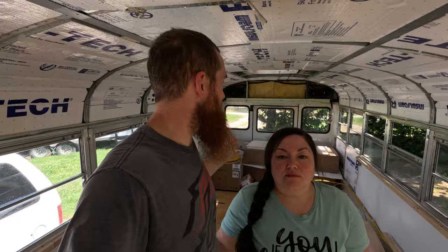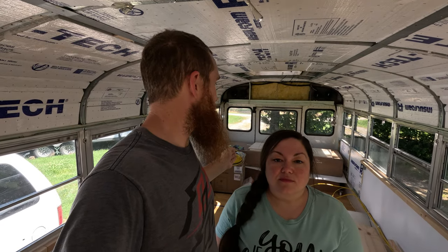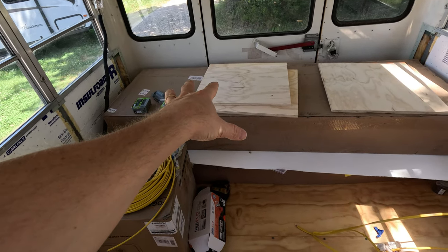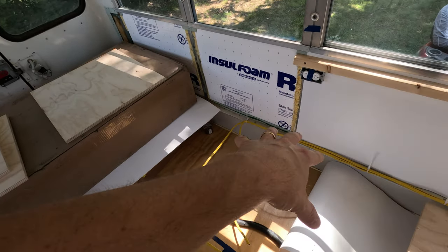The only reason the back is different is because we have multiple things going on back there. I really need a space to work, so we had to figure out some way to have a separate office area where I can have my computer set up — I really need a second monitor; it makes life a lot easier. Our fresh water tank is going to sit underneath the beds back here on the ground, and the gray water tank will be hung underneath the bus. We don't need a black water tank because we're doing composting.